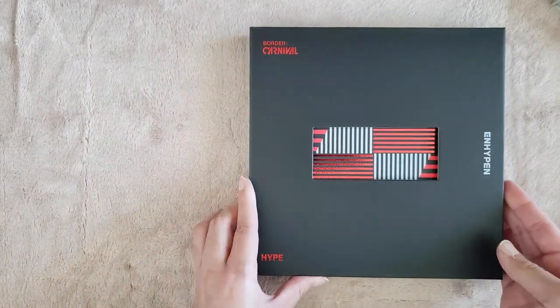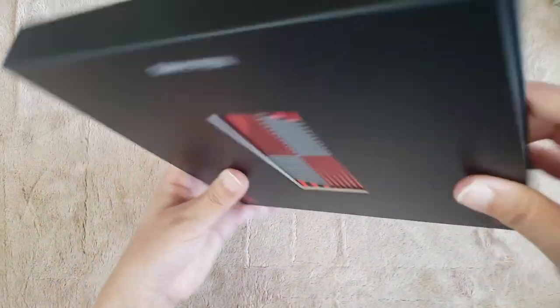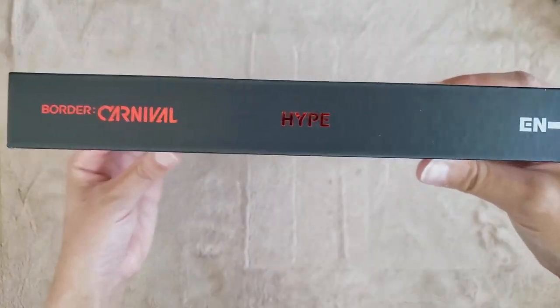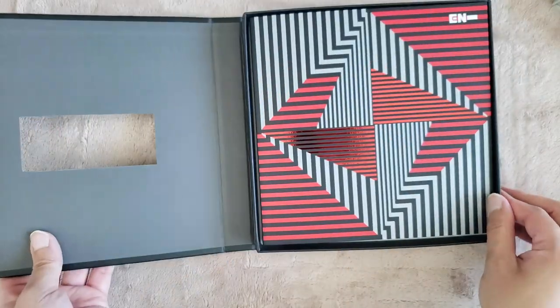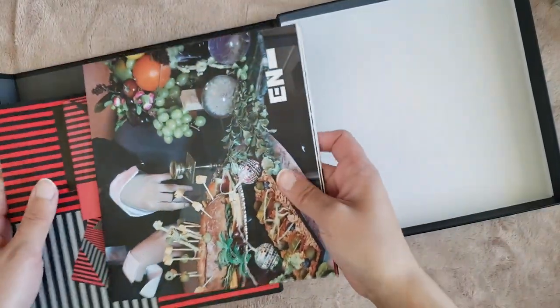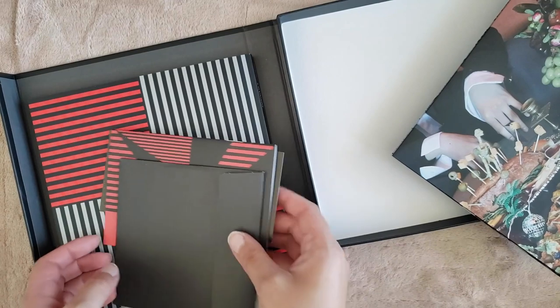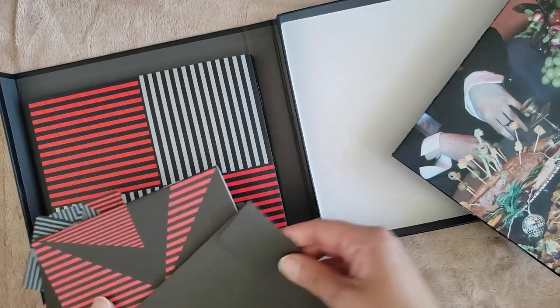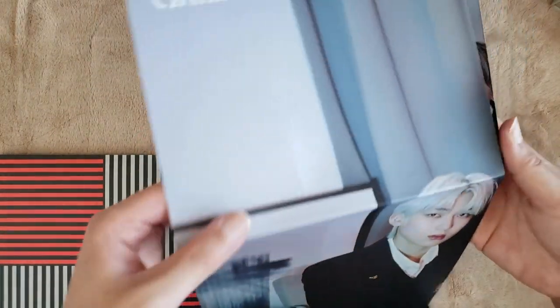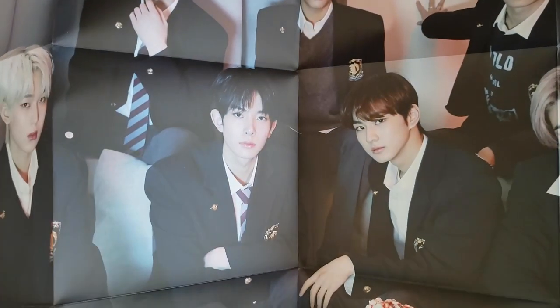So now let's do the hype version. The sides are just plain, but the spine has the text, and it's foiled, which is really nice. And then we have another poster and the CD. I don't want to look at the lenticular because I might know whose it is just by the signature. These posters are super matte and smooth, I really like them — the texture. Here is the poster.